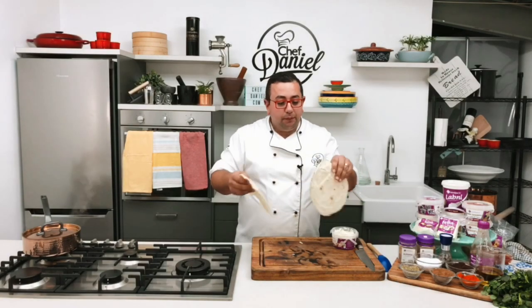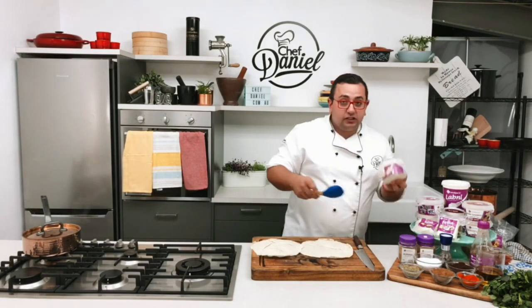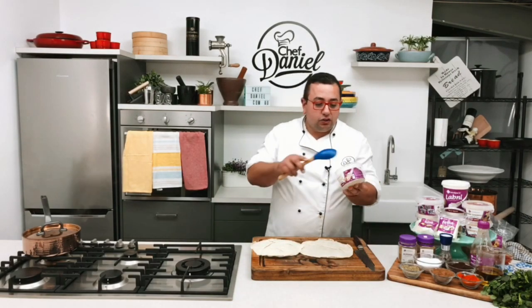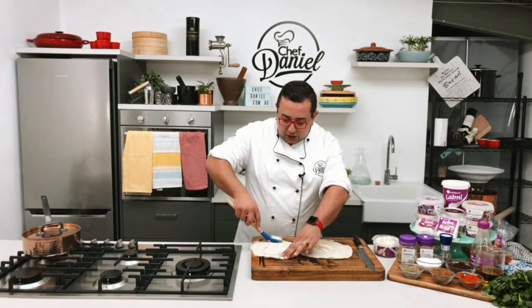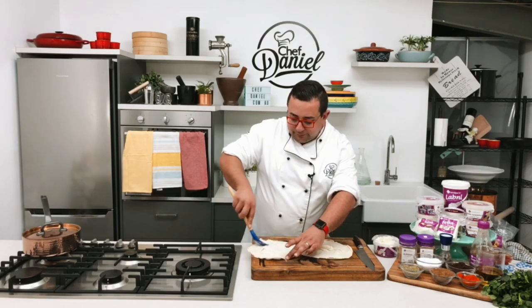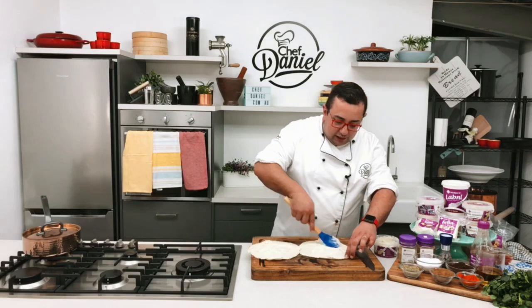Now if you just want to lower your Lebanese bread intake, all you have to do is separate it and just use one side. What we're going to do is get a little bit of this dhum — grandpa's dhum — and put a little bit down on each side, then simply spread it all the way to the edge.